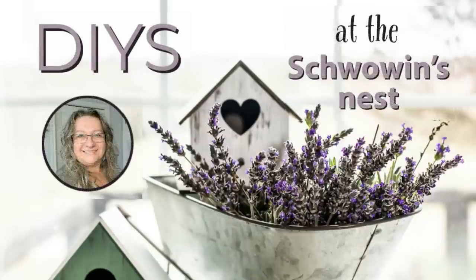Hi there! Welcome to the Shvovins Nest. My name is Sandra and I'm so glad you're here.